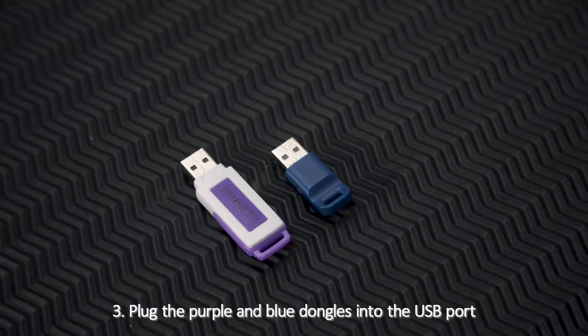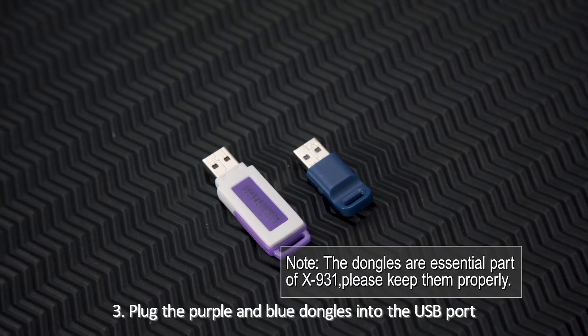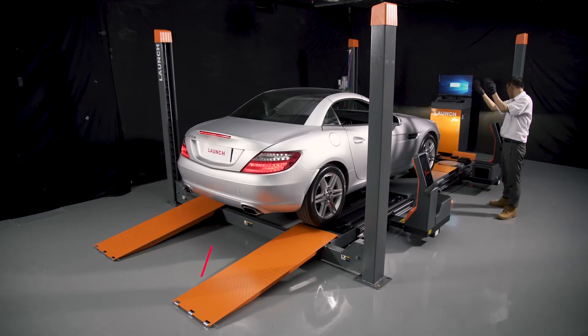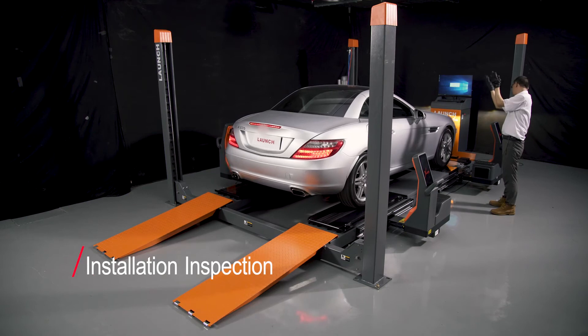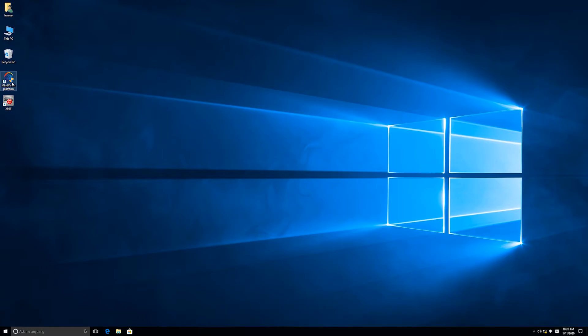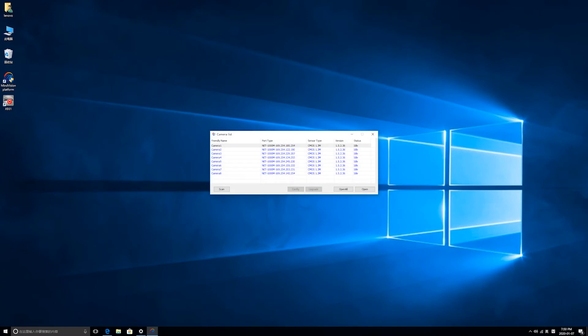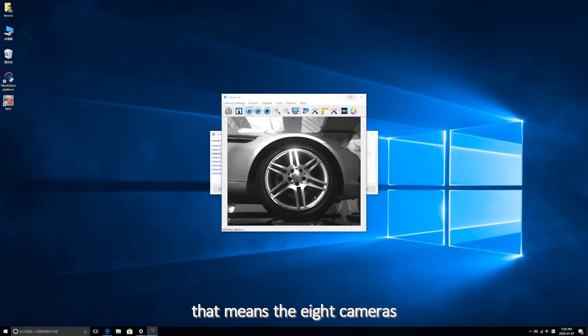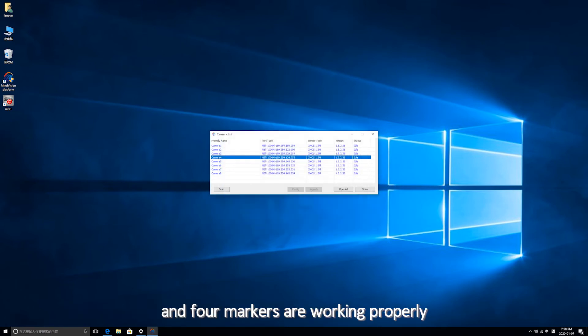3. Plug the purple and blue dongles into the USB port. Installation Inspection: 1. Open MindVision. When you see the 4 wheels and 4 markers from 8 cameras, that means the 8 cameras and 4 markers are working properly.